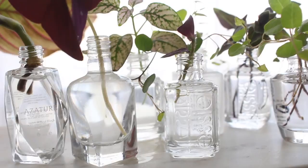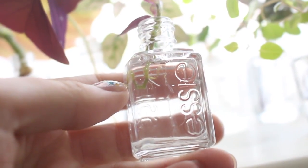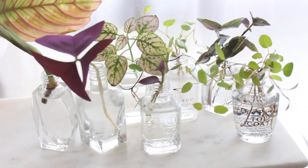Here are some other polishes I have done this with. As you can see on this one, my wandering dew plant is getting some roots. This is just super rewarding and looks really cute.